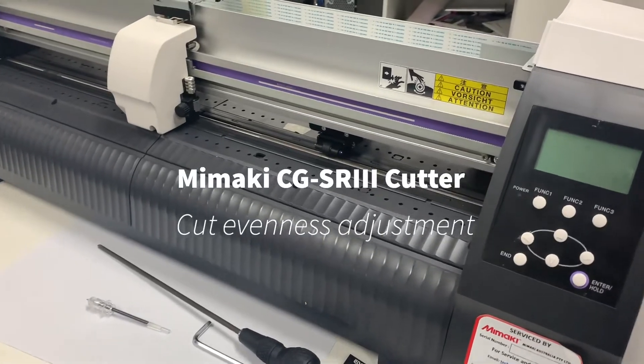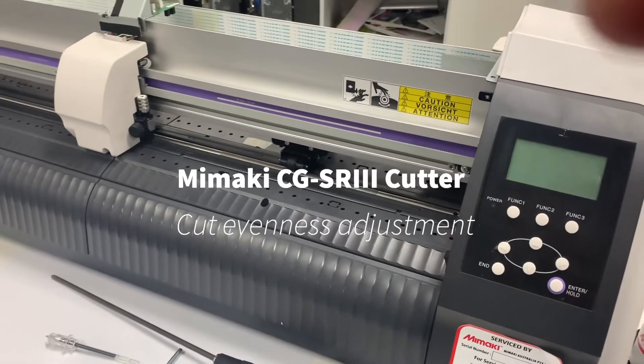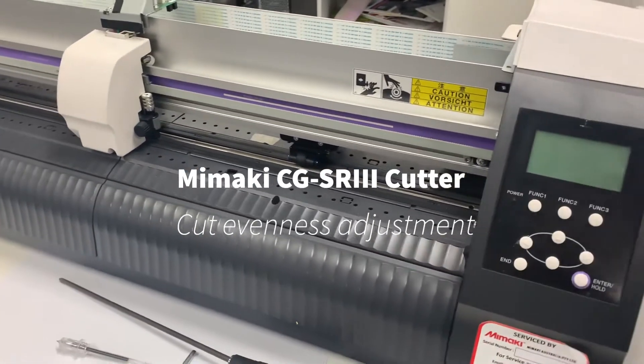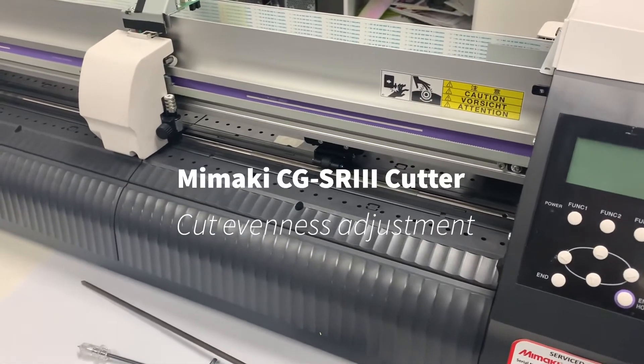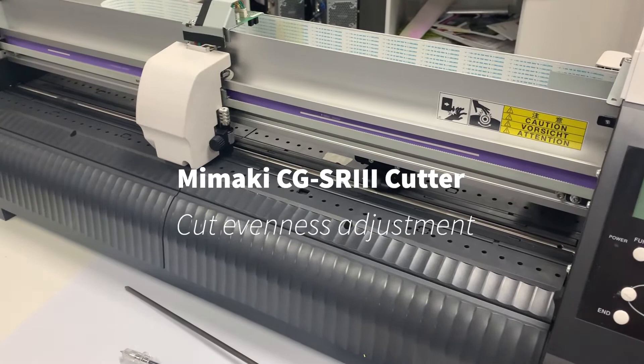Hello everyone. This video from Mimaki Australia is showing on the CG-60SR3 or 130SR3 how you adjust and work on when you have the left and right cut depth is different.